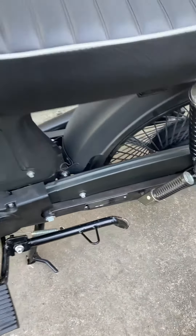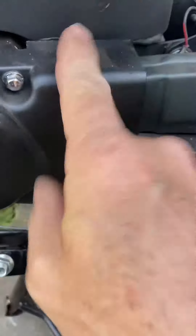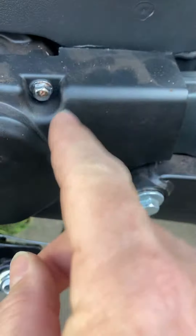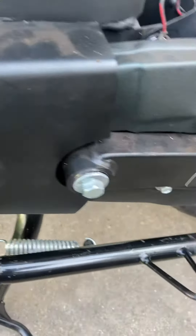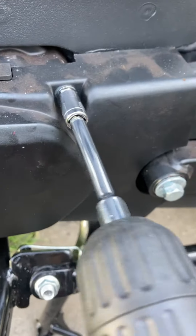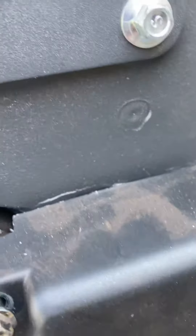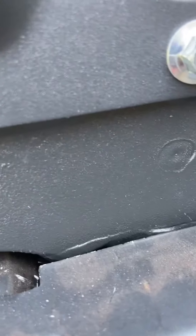Hey, how we doing? Nostalgia 50 here. I'm gonna put a new 14-tooth gear inside. Basically you got two 8-millimeter bolts and for this we're going to use one of these and see how this works. I'm trying not to scratch it — I love the black but it scratches.